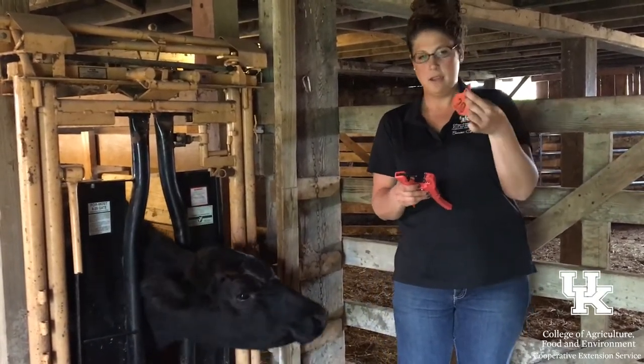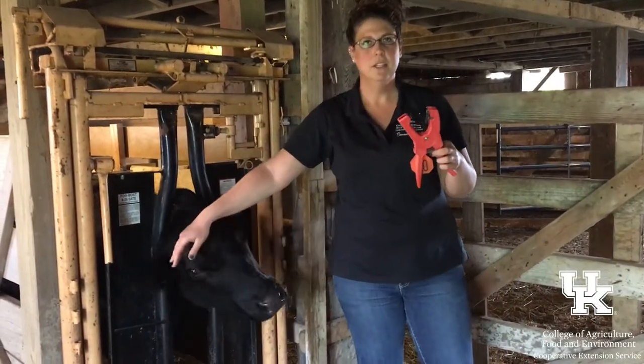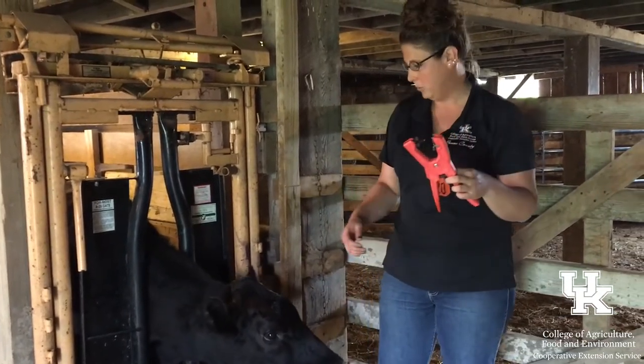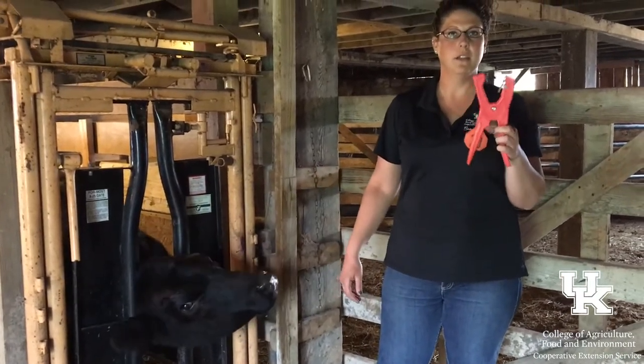This is the ear tag. This cow actually had one and you can see it got ripped out. This is just a good example of how ear tags are not a permanent form of identification. She does not have a tattoo in her ears, so there's no way to know who she is other than this ear tag.